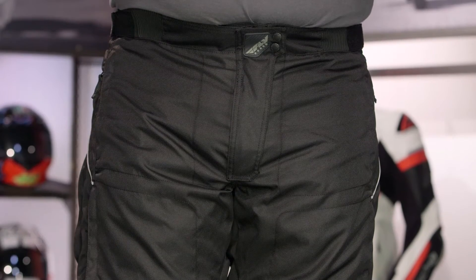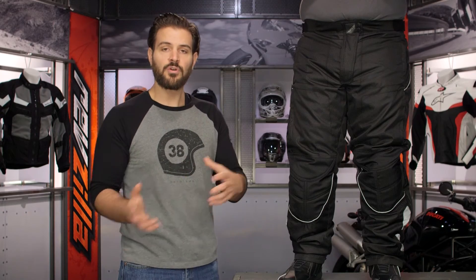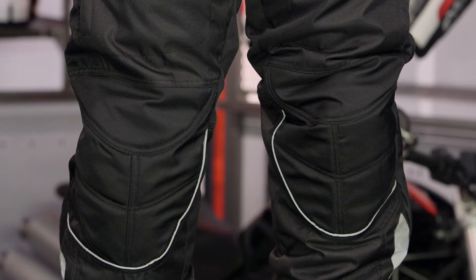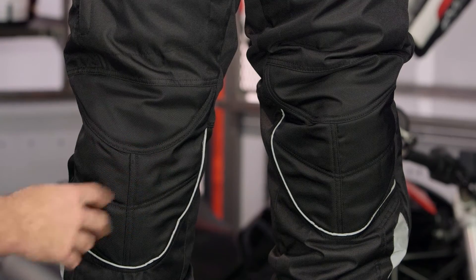There's also a full thermal liner that is removable. In the spring and fall you can pull that thermal liner out, and when the winter months roll around you can throw it back in, allowing you to ride longer into the colder months. The main body is 600D nylon, and when you get down to the knees it bumps up to ballistic nylon to give you extra protection in your impact zones.